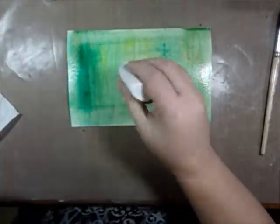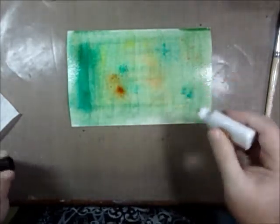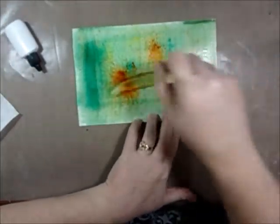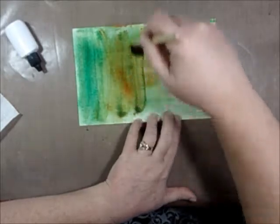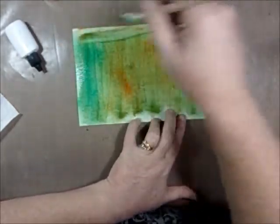I'm gonna add a little more orange and a little more water. There we go. I like that a lot for the particular project that I want to do.